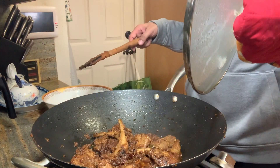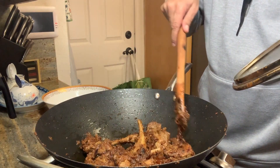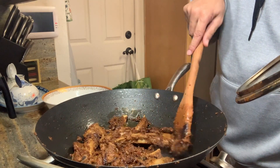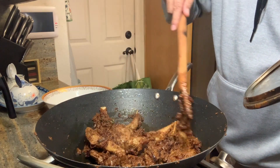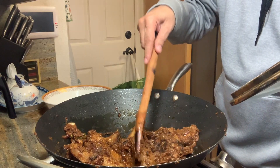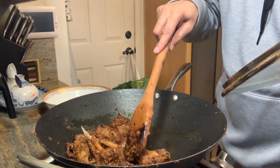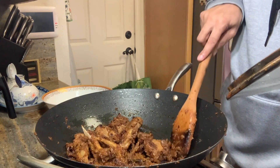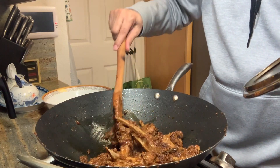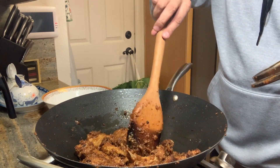Let's check for the final time. This looks so tempting. At this point, it's up to one's own liking of how they like their lamb to be. At this point, it is almost in the medium to well done range.